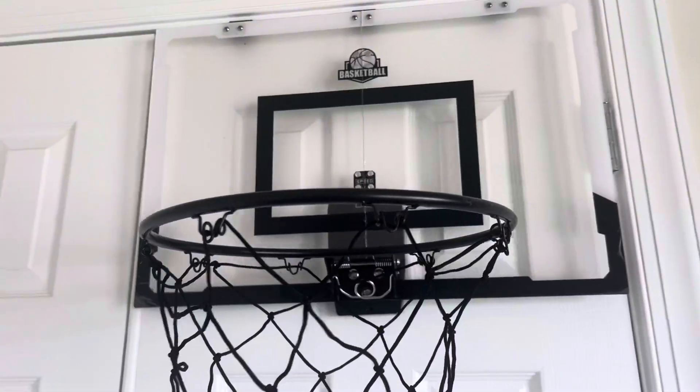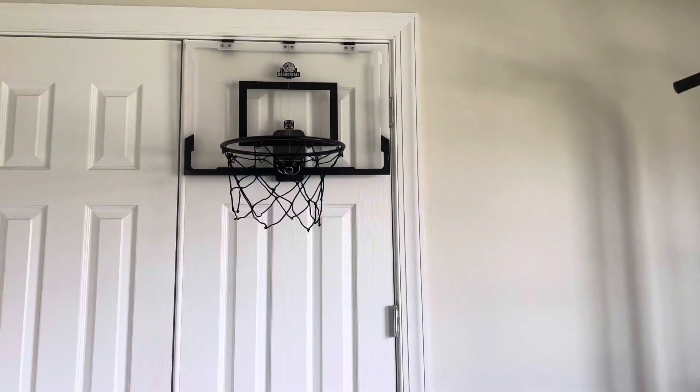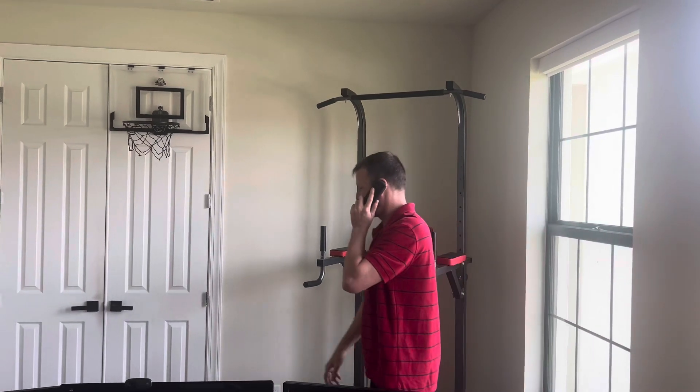Hey, it's Chelsea Miller, and I am super impressed with this basketball hoop. I didn't know what to expect. Right when I opened the box and I saw the backboard, I knew it was of good quality. Just very eye-catching. It's so much fun.